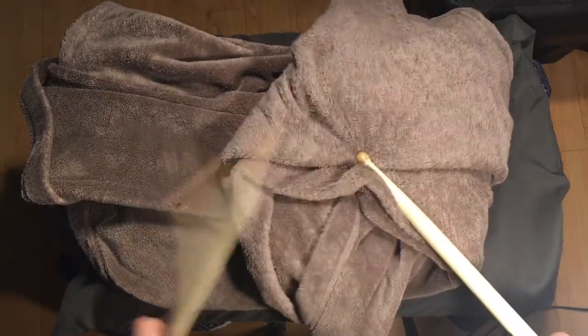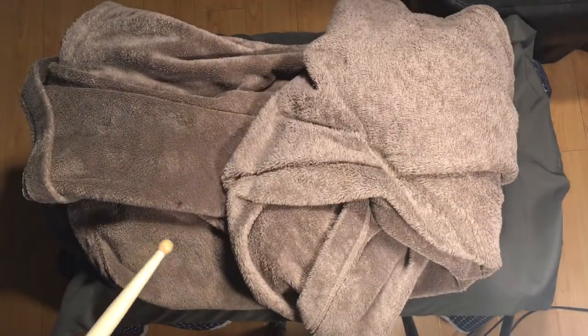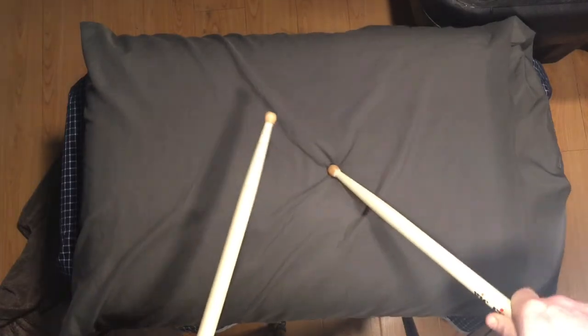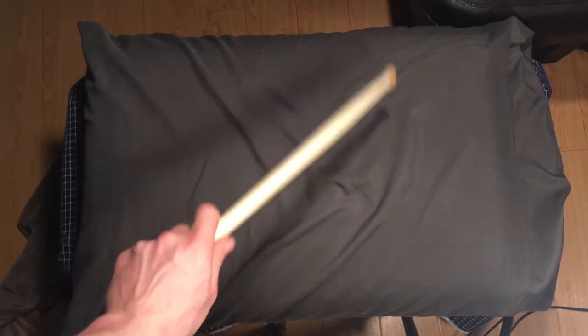If you can hear that, I'm doing doubles. Give it a shot, try it out. I'm already feeling my forearms kind of burn just a little bit. Double strokes on a pillow — it gets pretty challenging already. You can feel it all in your wrists and forearm, they start to burn.